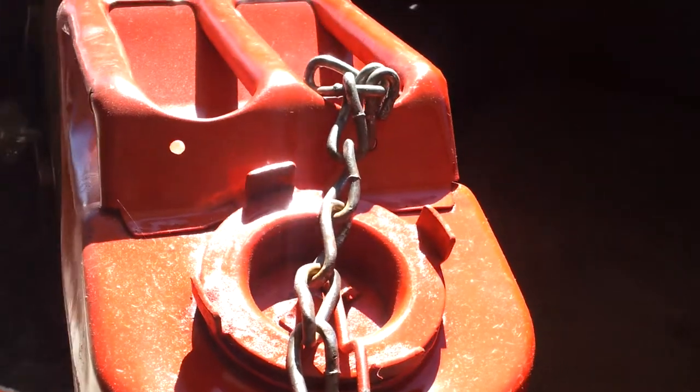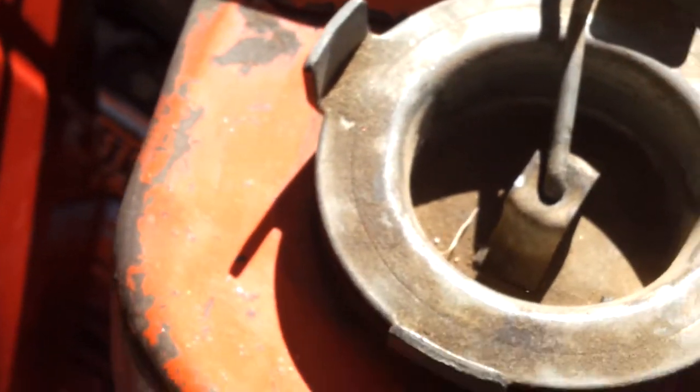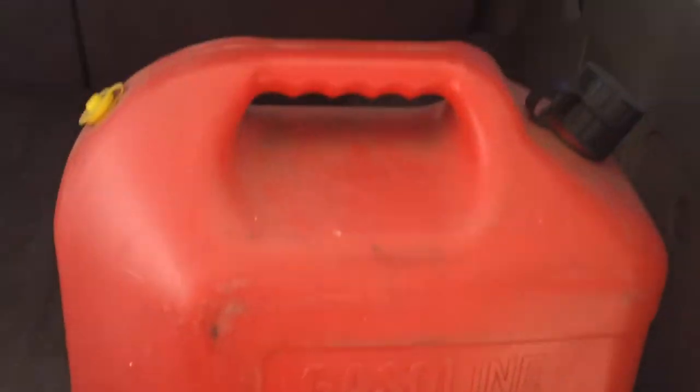This chain right here actually came off a set of snow chains I had that were kind of beat up. Living in California, I don't necessarily need snow chains. This little beat-up thing right here is what was on there — I took it off and replaced it with this. It looks a lot better.